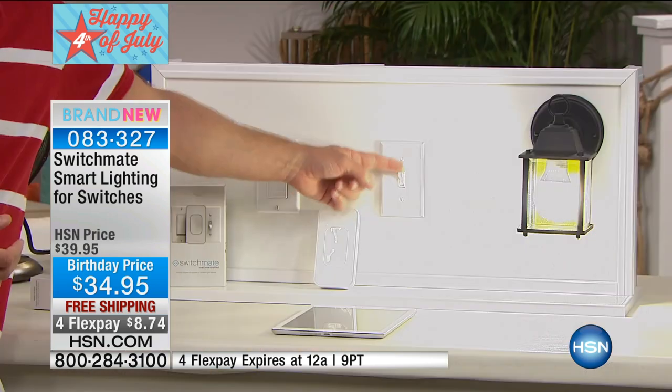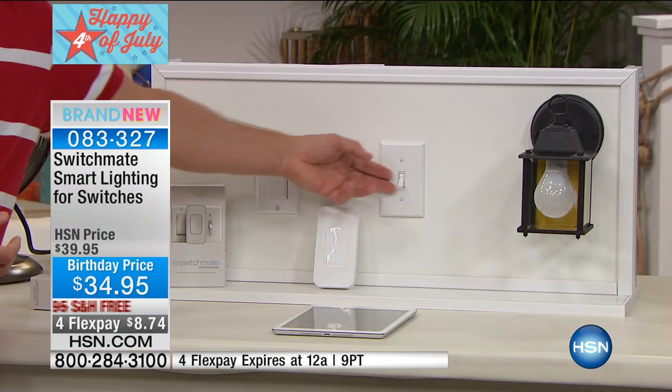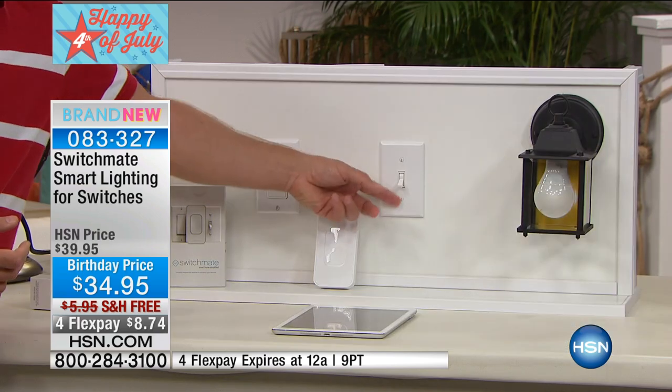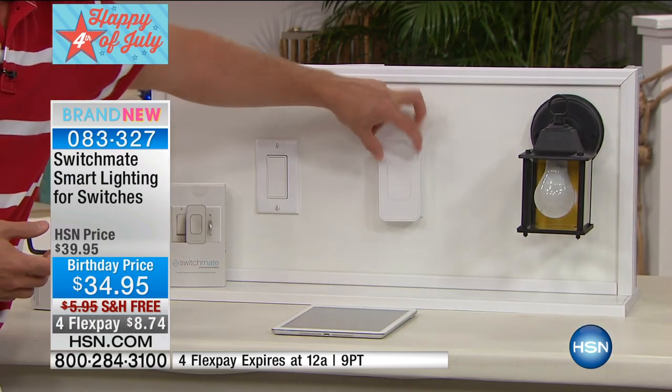We have light switches in every room — the kitchen, the front porch, the garage. Normally we have to get up off the couch, we have to drop our groceries to turn on the light. You add the smart switch and look what happens.